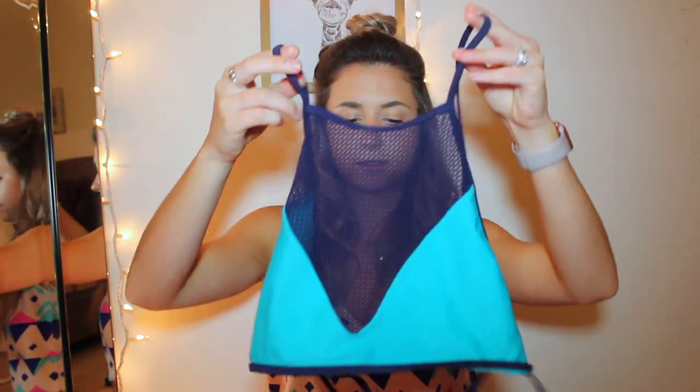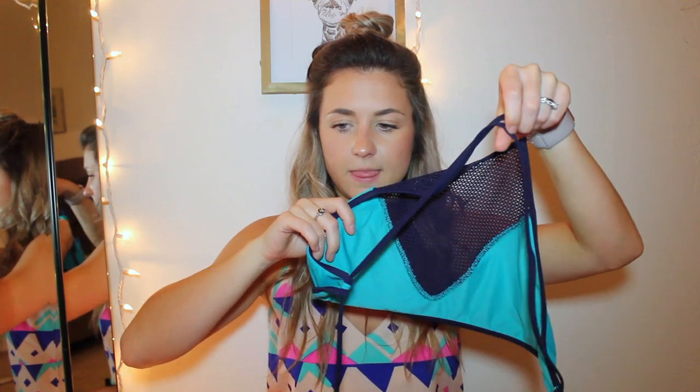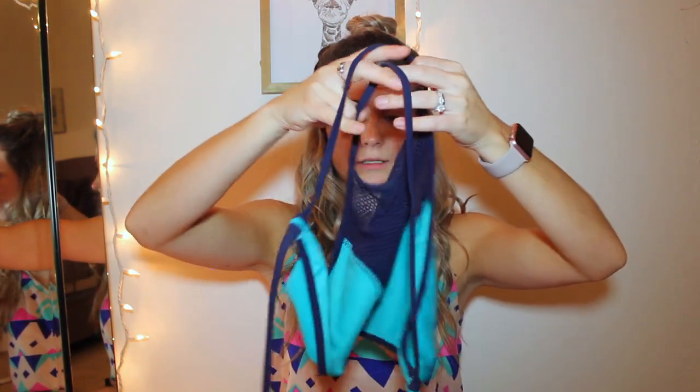Next is another American Eagle bathing suit. This is teal blue with dark navy blue bottoms, and I love that it has like little mesh detailing on the side. The top is just like this, and it's crisscross in the back if you can see that.